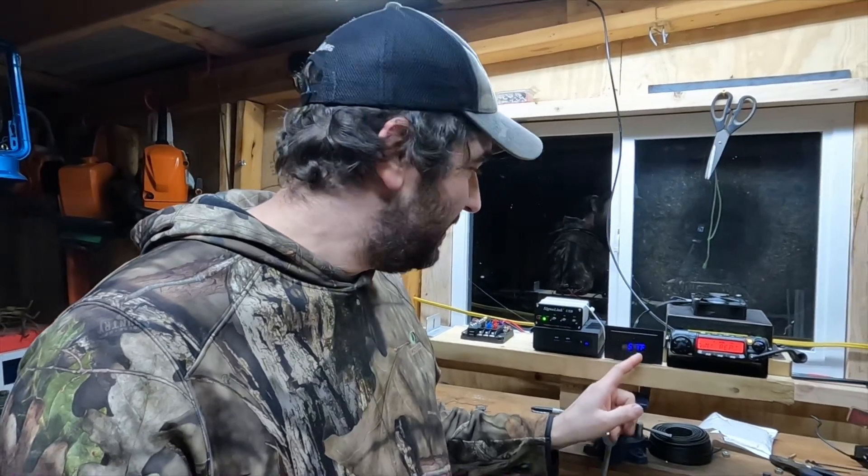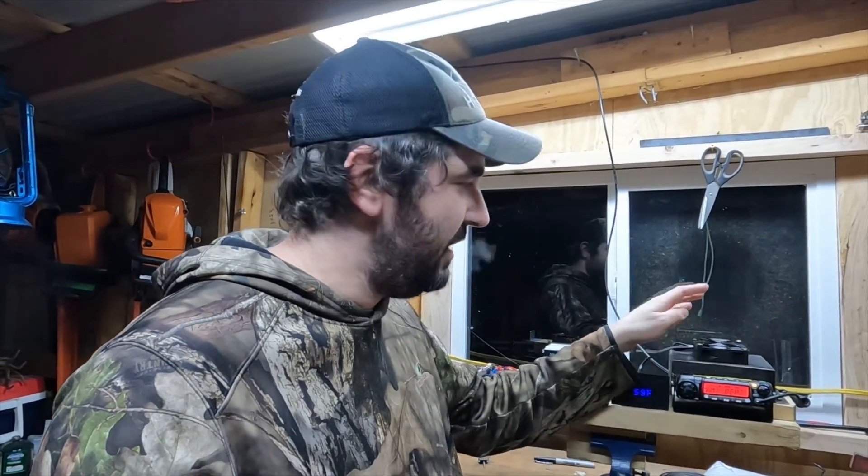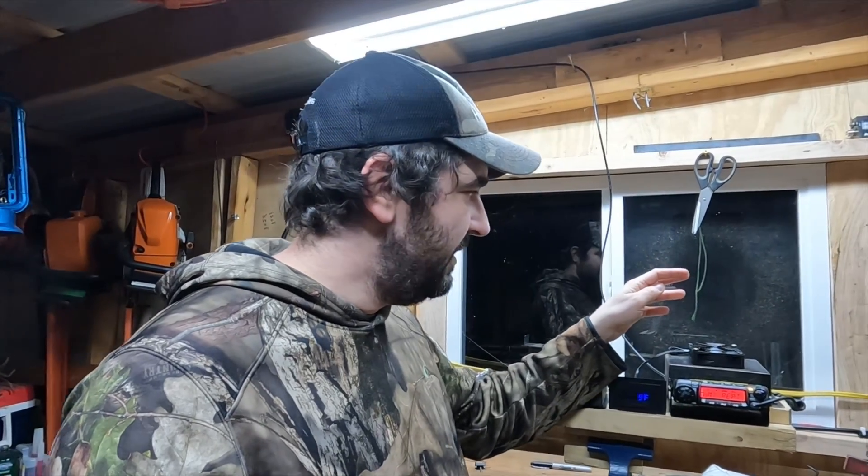The reason I'm calling it that is because we did a four-hour test with this thing the other day — keyed it up for four straight hours. According to this little temperature gauge right here, 121 degrees is all we got. We had 60-degree outside temperatures, we were inside a building, and we did have the fan clicking on and off. It kicks on at 95 degrees and cuts back off when it drops below 85.